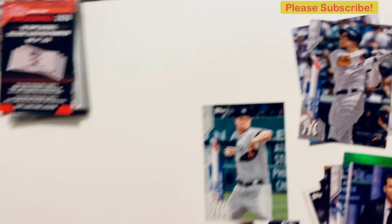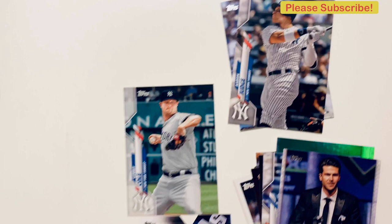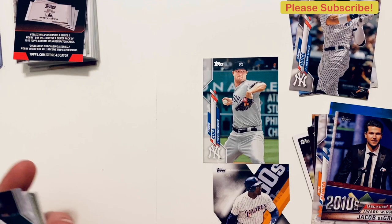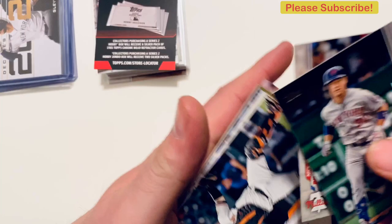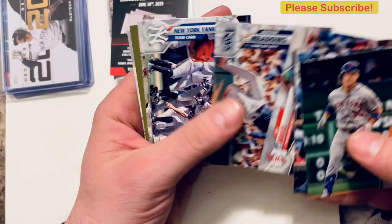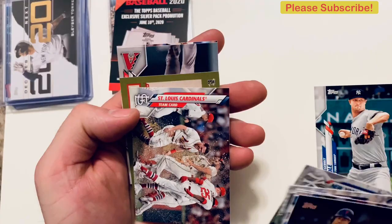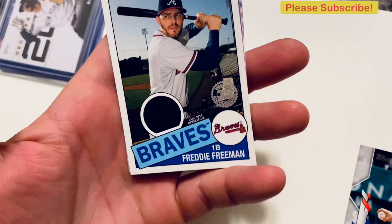Down to our last pack — this one has it, let's see who it is. Michael Conforto, Anthony Rizzo, Nick Pivetta, Chance Sisco, Nick Solak, Jay Bruce, Austin Meadows, the New York Yankees team card, St. Louis team card. It's the Freddie Freeman jersey card — so our hit was a Freddie Freeman jersey relic!